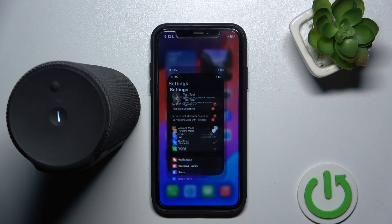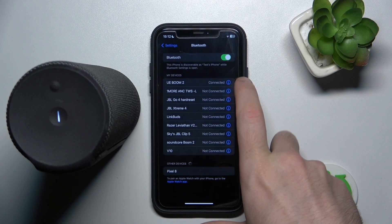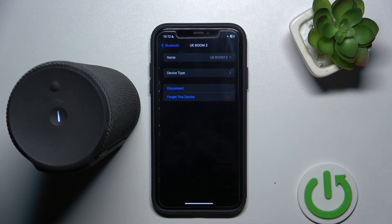You have to start by opening Settings. Go to Bluetooth. Now click on your speaker. Forget this device. And forget device again.